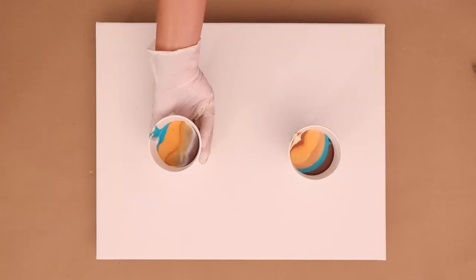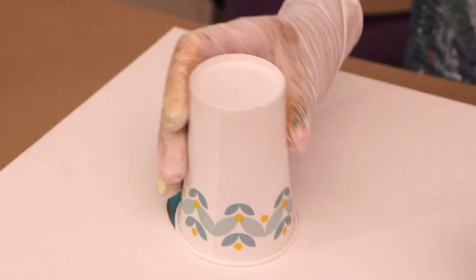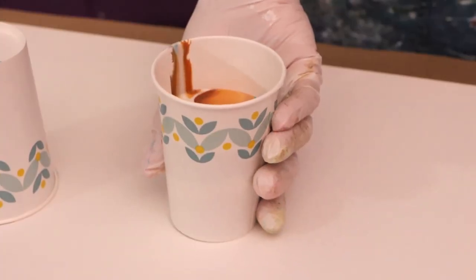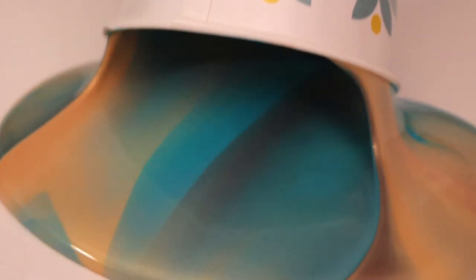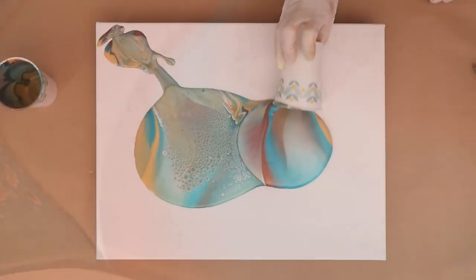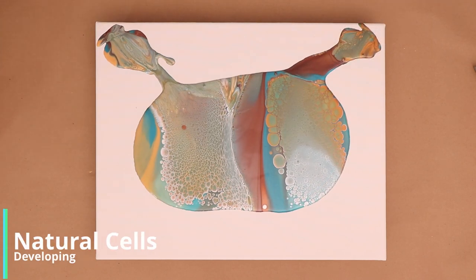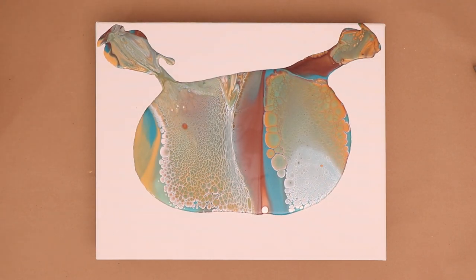I'm just going to go ahead and flip both of these cups on. For those of you that are new to my channel, I hope that I earn your subscription today — just go ahead and subscribe and like the video. Also if you're new, you may not know that I have a membership, so go ahead and click that join button. It is only $1.99 a month and it really does help me keep my channel going.